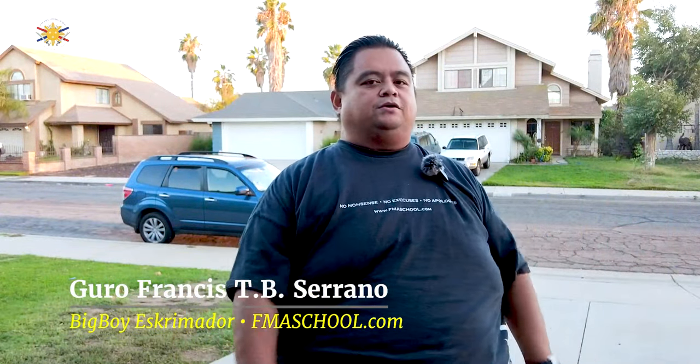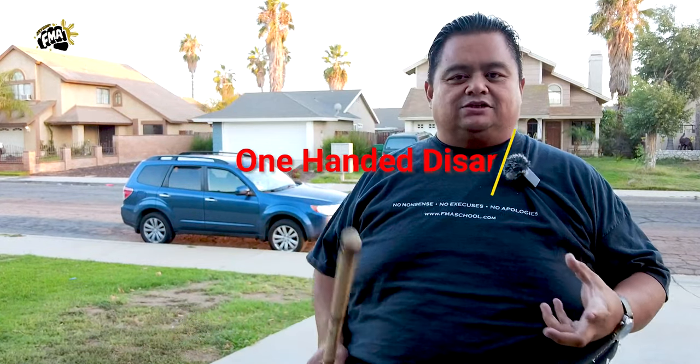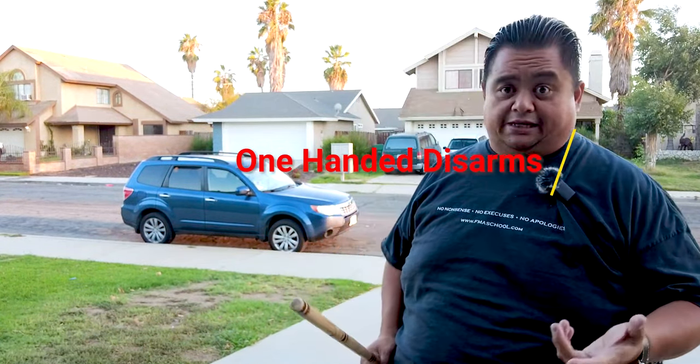Hey everybody, this is Guru Francis, Big Boy Screamer, and today is another FMA tutorial. So today we're going to continue about another basic disarm move that we do in FMA school, Visayan Legacy System, and I have my student Raymond to help me with this.